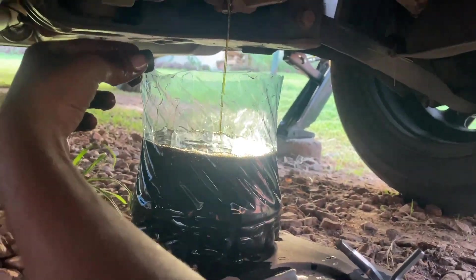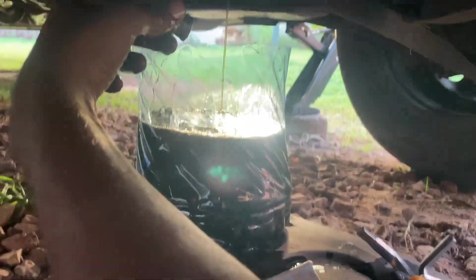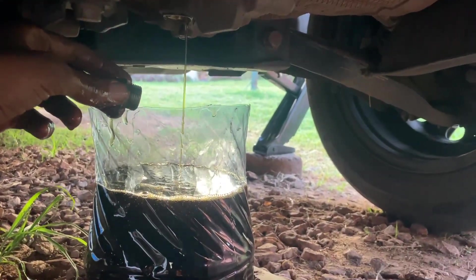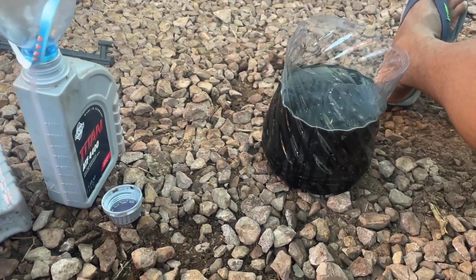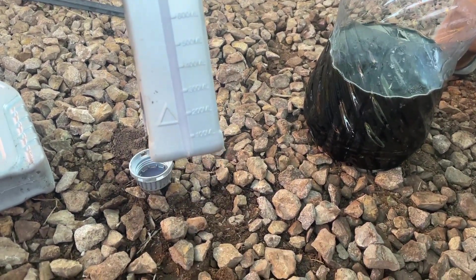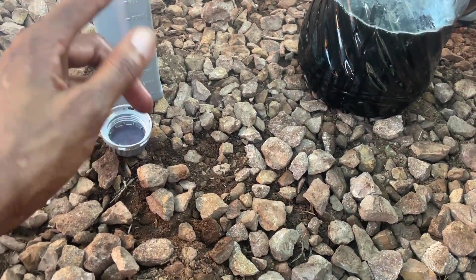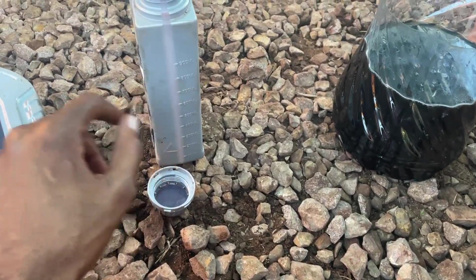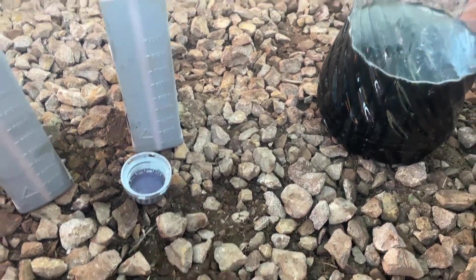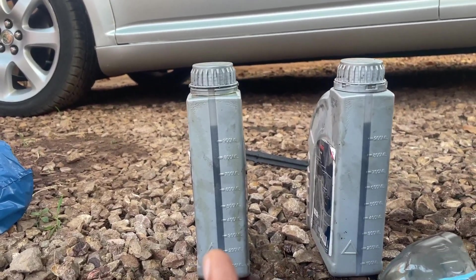There we go — getting the oil out, looks quite black. I will now use the old bottles to fill it up in order to understand how many liters I will have to add. This bottle measures one liter, so I am using 900 ml measurements. You can see right here that I got two liters out — 900 ml, 900 ml, and still some more left.